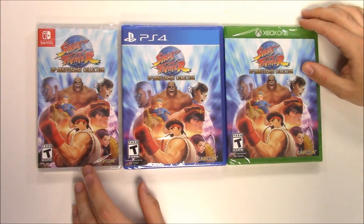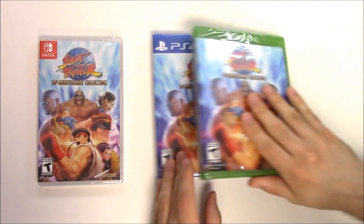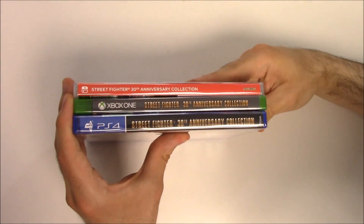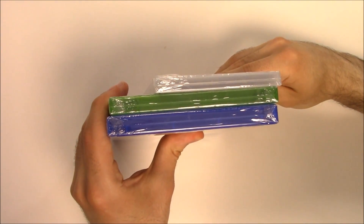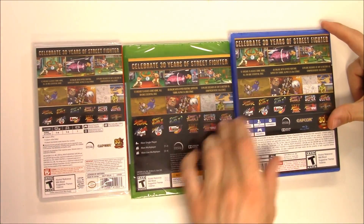It's developed and/or published by Capcom. Moving on to the spines: red background on the Switch, gray background on the Xbox One, and black on the PS4. On the top we can see that all three are Y-fold copies.